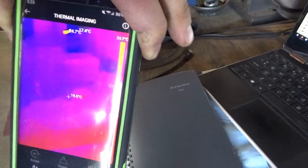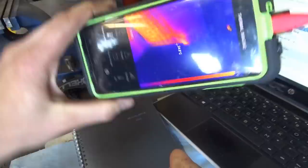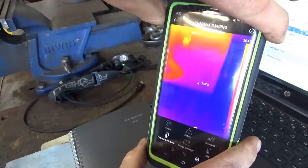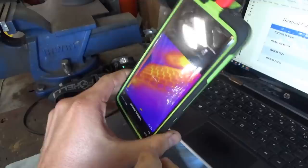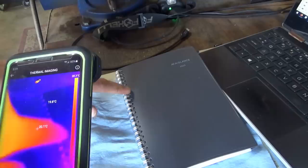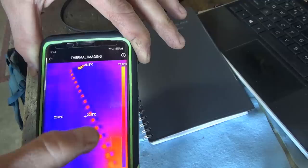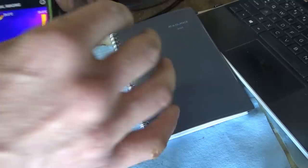One thing I noticed about the Topdon app: once you rotate the image, if you do something with your phone it flips upside down again. The fix is to turn off auto-rotate on the phone so it won't mess with the app. For the resolution test, I'm looking at double binder rings up close — you can see they're kind of blurring together, but it's not terrible. Let's take a picture and compare it to the other cameras in this macro close-up view.